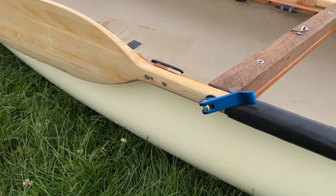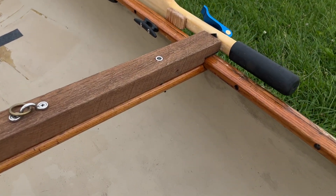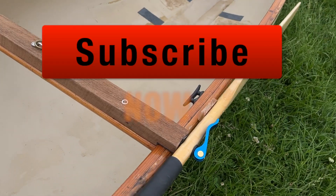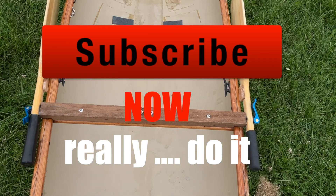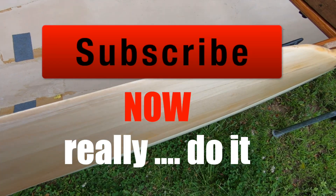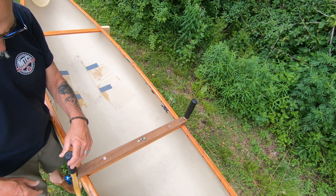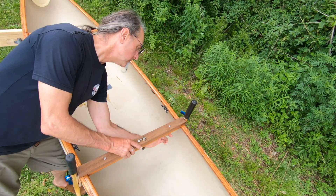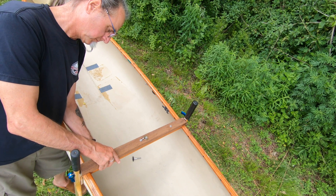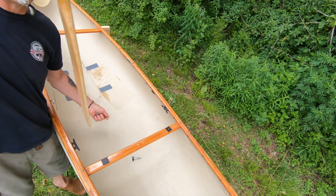Remember when building a leeboard setup, you'll need two — one for the port and one for the starboard side. Make sure you have a strong cross brace and a strong pivot point, and allow the leeboard to rest against the hull to reduce stress. Removal is a pretty simple affair: just loosen them, undo the toggle bolts, and put it right back in the car and go.